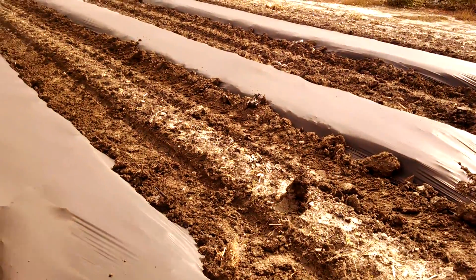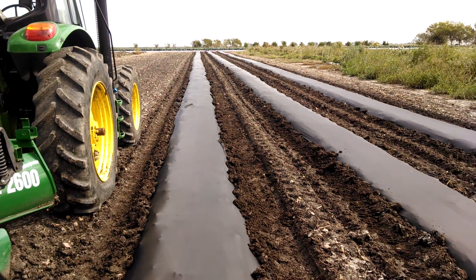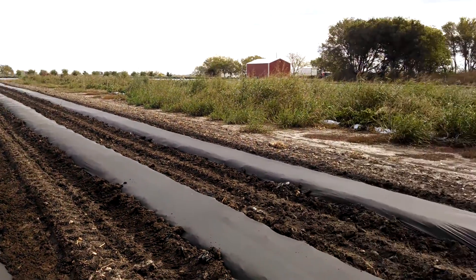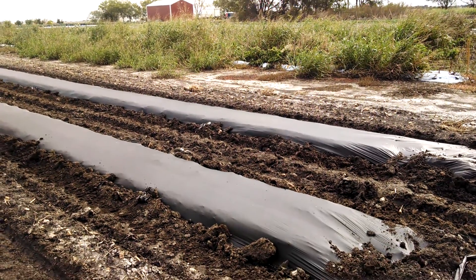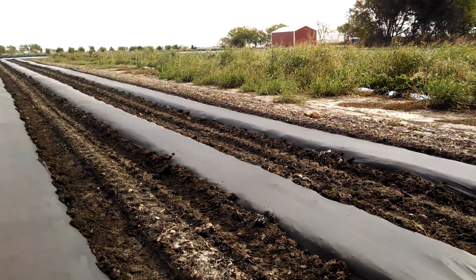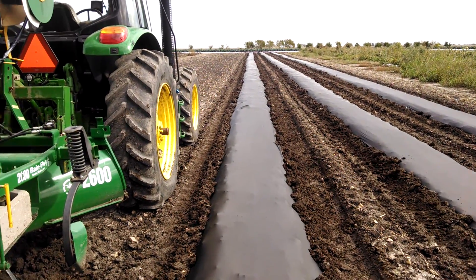One last highlight: this field is our second year using GPS, so you can see the rows are really straight. But more importantly, we're laying it in between another field which is our old pepper field. We haven't finished that yet because it hasn't frozen yet. With GPS we're able to lay off a new field in between old fields.